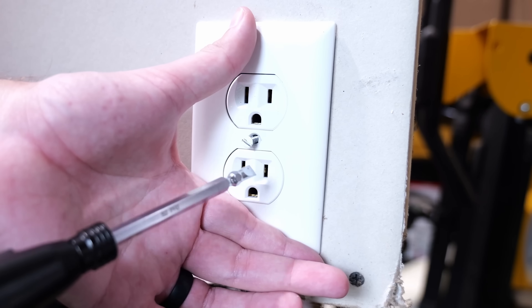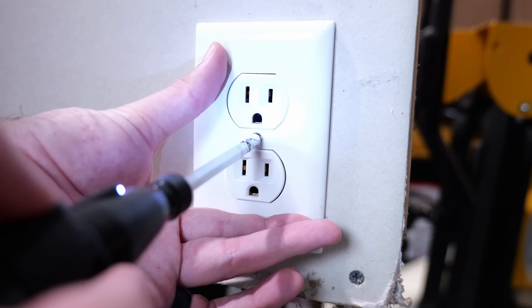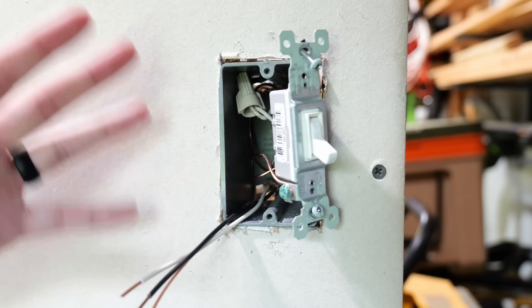Once the receptacle is installed and the ears are snapped off if needed, just take the cover plate and install it. Now the electrical outlet is wired up and installed. This is where things get very interesting and where I've seen people make some really bad mistakes.